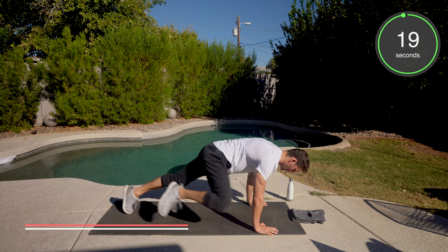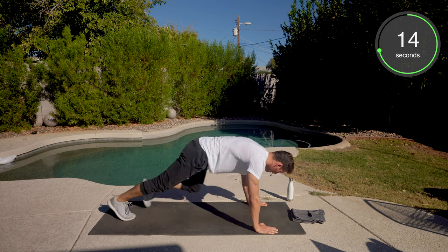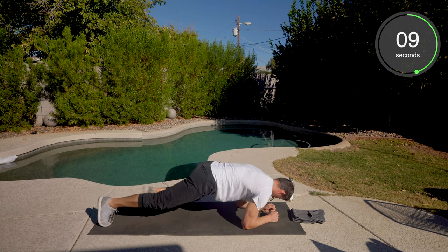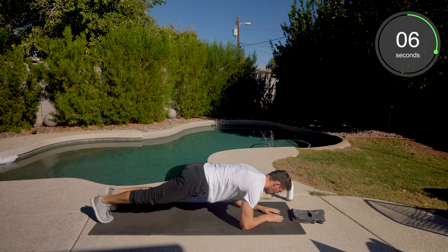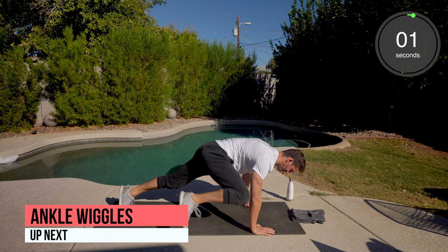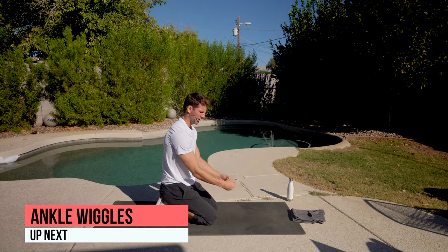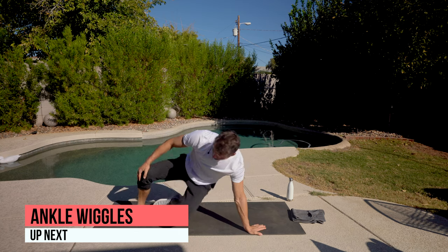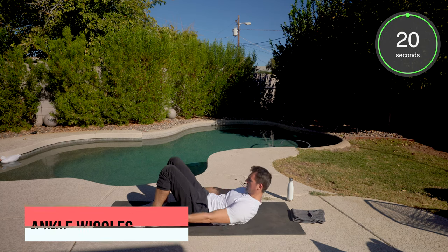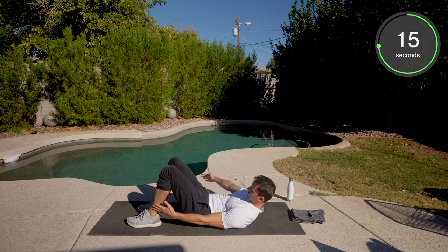We're back to the Spider-Man mountain climbers. If you have wrist issues, you can always go forearm with a slight knee. Just as challenging. If you have a set of dumbbells, put them down — it gives you a more neutral grip and makes it a little easier on the wrists. Ankle wiggles — tuck that chin, exaggerate that lateral crunch.